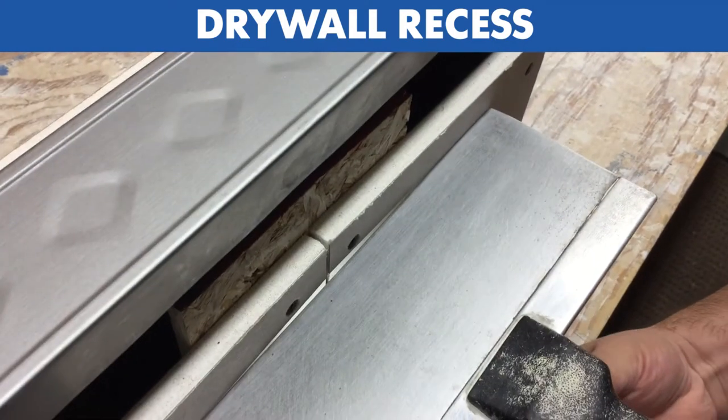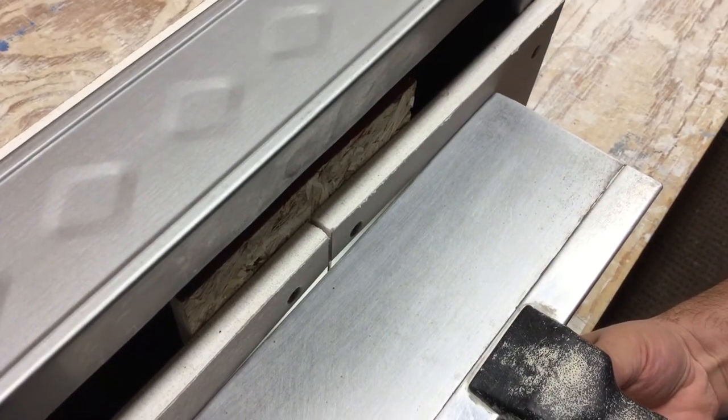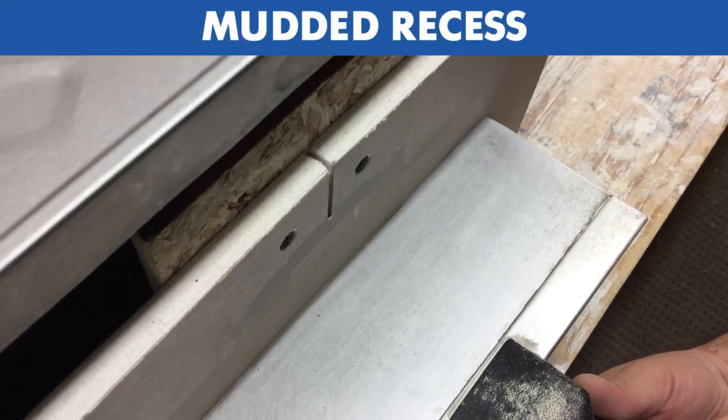This is the drywall recess. And this is the drywall recess with mud.